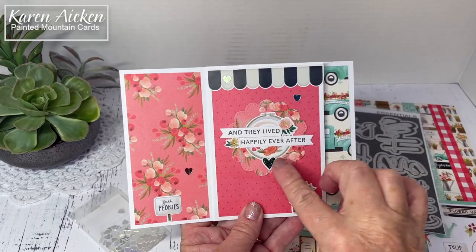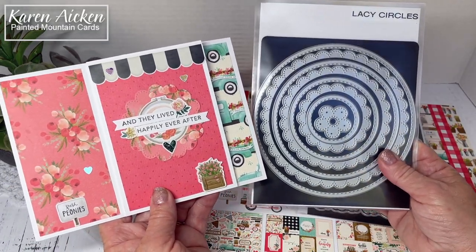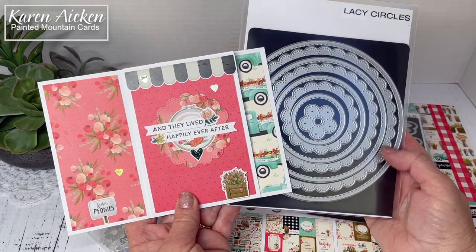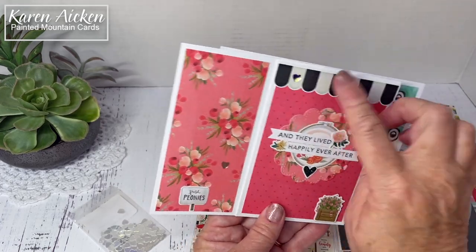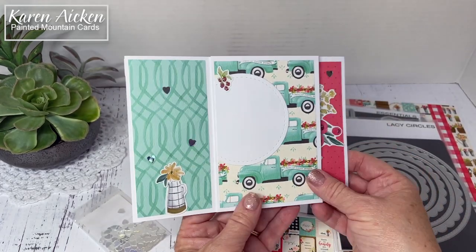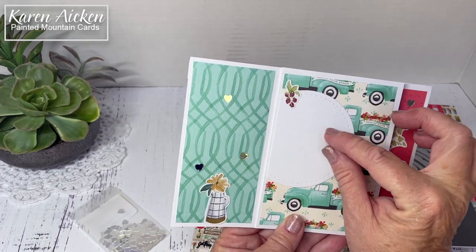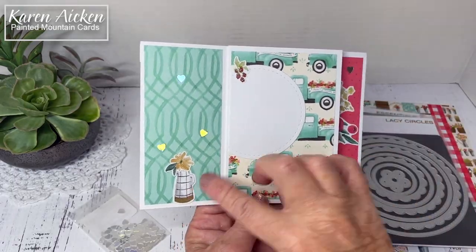For the little circle I used the Lacy Circles from Waffle Flower. They have alternating stitched circles and kind of an eyelet design. More stickers, some more mirrored hearts, and then the final page has another one of the stitched circles where we can write a message or sign our name. More mirrored hearts and more stickers.